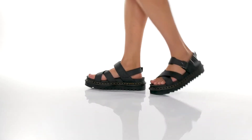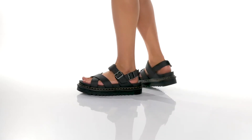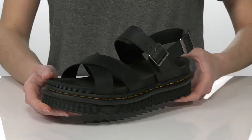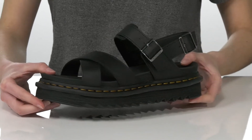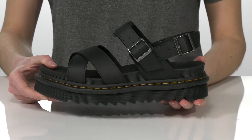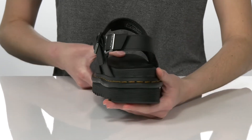These chunky sandals are going to be really cool for an edgy summertime look. I would probably style these with some distressed denim shorts and a graphic tee. The platform midsole is one and a half inches tall.